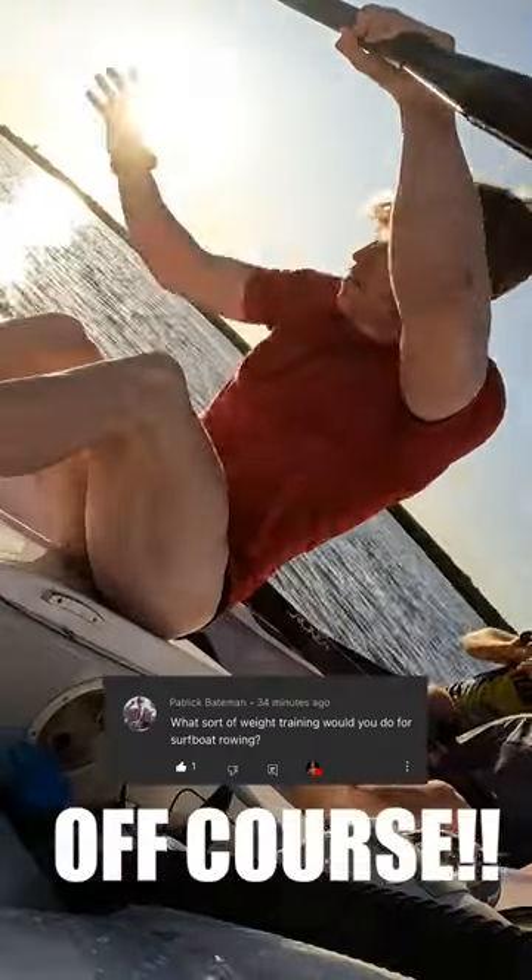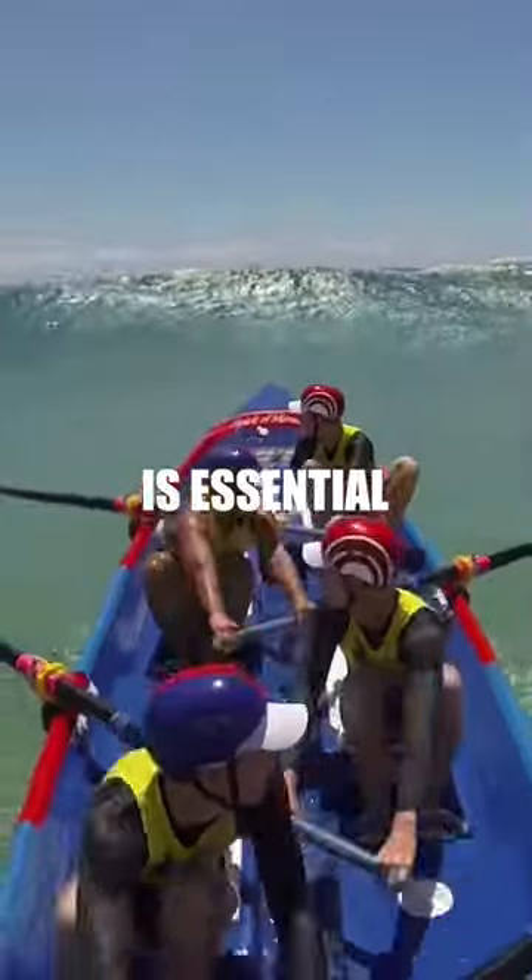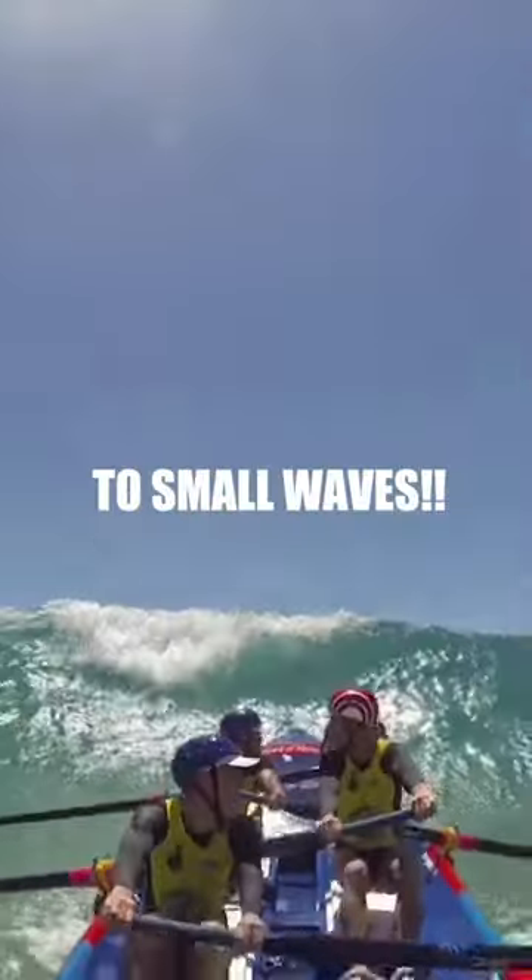Do you do weights for surf boat rowing? Of course! As surf boat rowers, the need for powerful strong legs is essential, as you need to push through large to small waves or you might suffer the consequences.